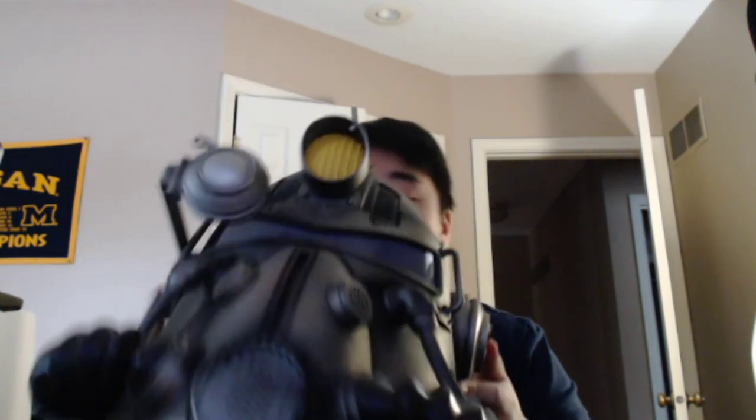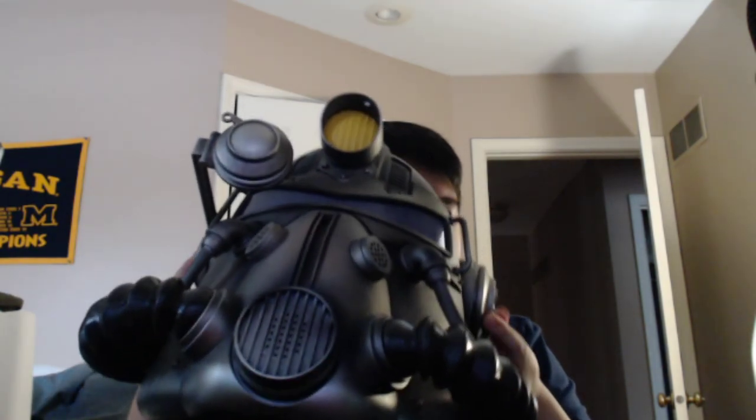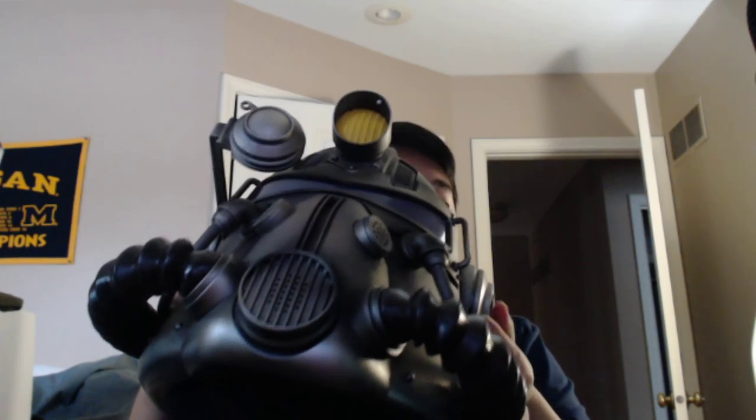That's gonna do it for this episode guys — really really cool thing here. I really like all the things you can do with it: you've got the light, the voice changer, and the gas mask sound effect. It's a really cool collectible, one of the cooler ones I've ever bought — pretty badass. Hope you all enjoyed, drop the video a like if you did, subscribe if you haven't. We'll also be opening an Asana figure on the channel. Catch you guys later, peace out!